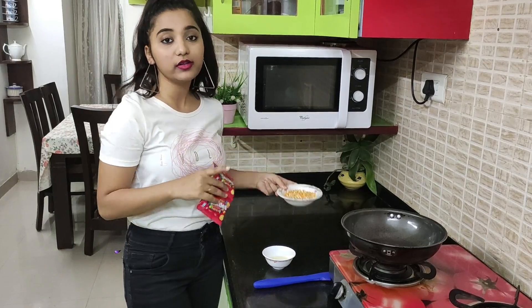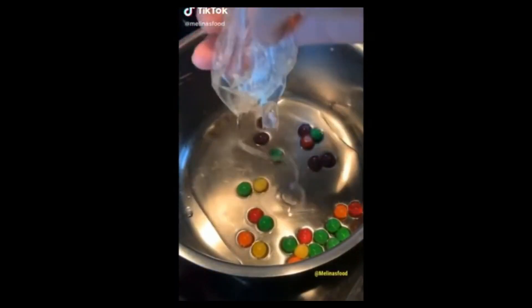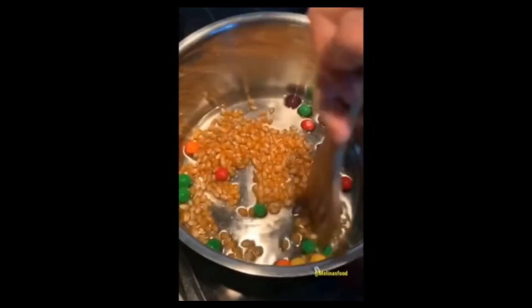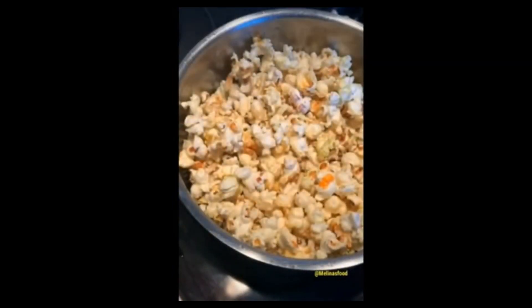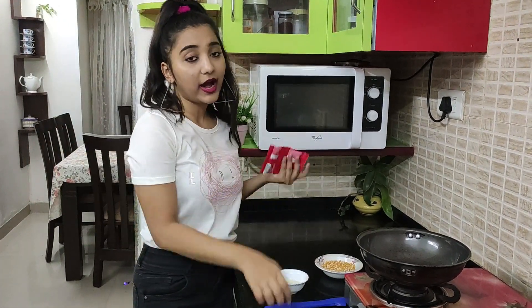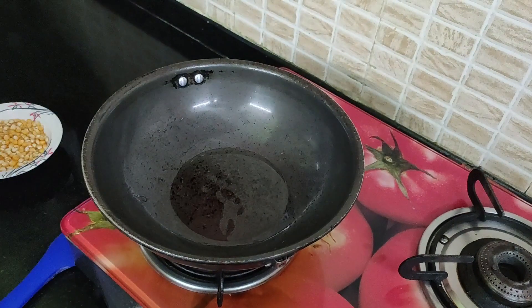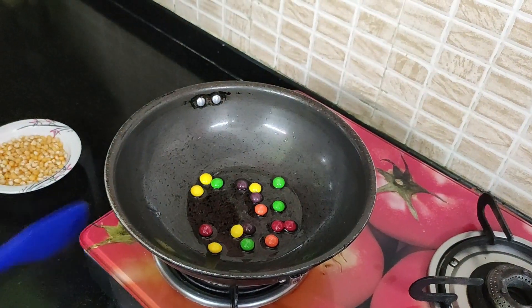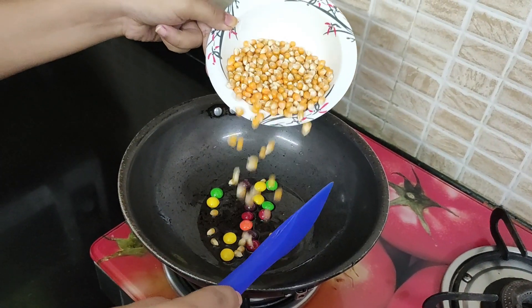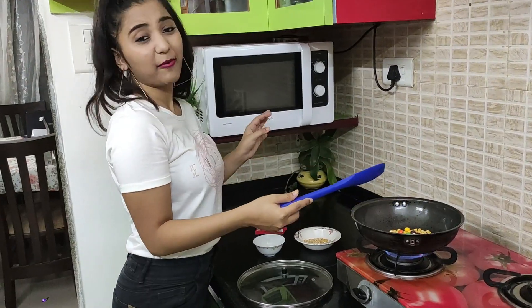For the next hack you need Skittles and corn kernels — we're basically gonna make Skittle popcorns. Here are my Skittles and here are my corn kernels. I'm gonna pour my Skittles into the oil, here go the Skittles, and here are my corn kernels. Nothing's happening so far.